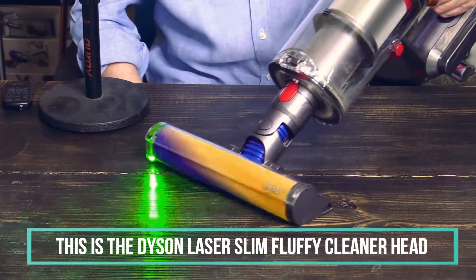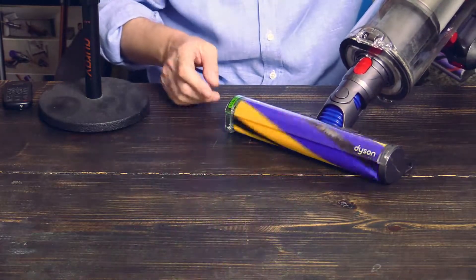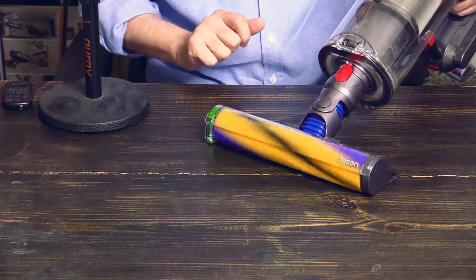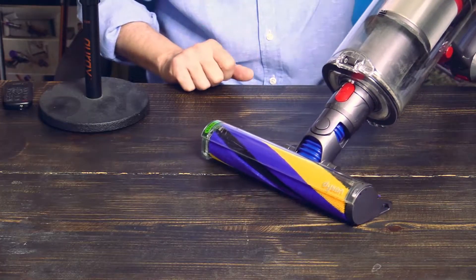Here you can see the Dyson laser in action. It shines at an angle and illuminates dust particles on the hardwood floor which you cannot see with your naked eyes.